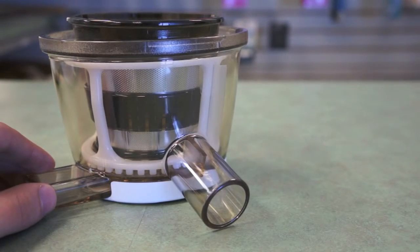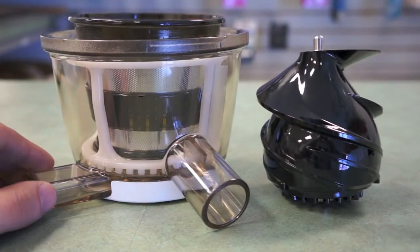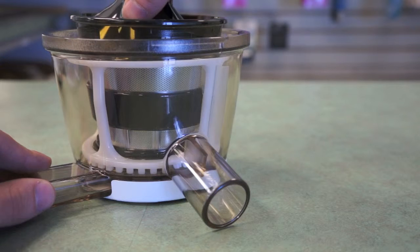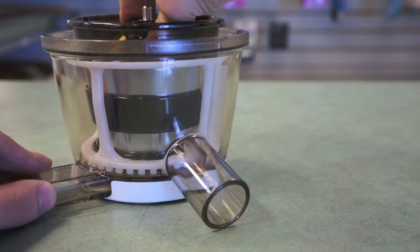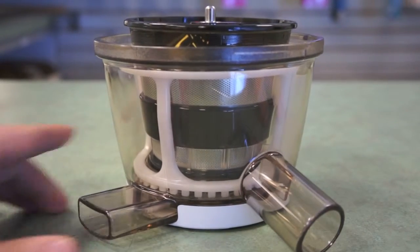Replacing the auger is just as simple. Once you've put the strainer and the brush holder in place, simply place the auger inside the strainer and forcefully push it down into the unit. Once you've successfully placed the screw in, you're ready for operation.